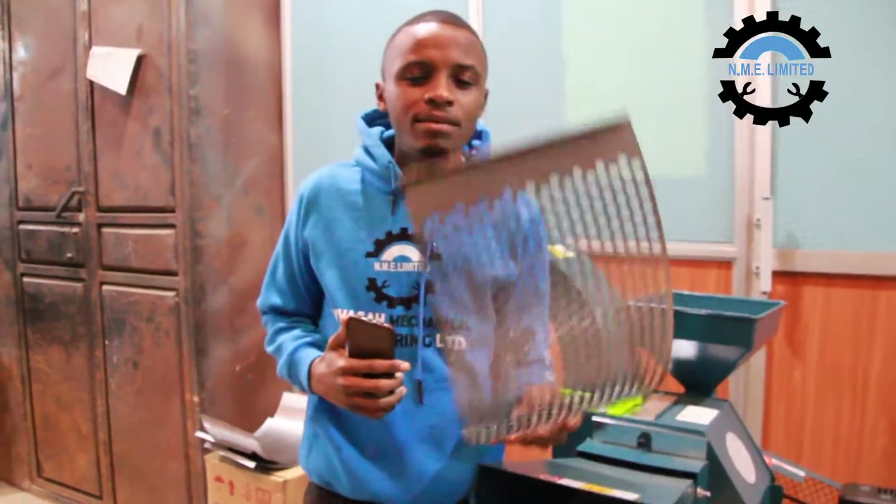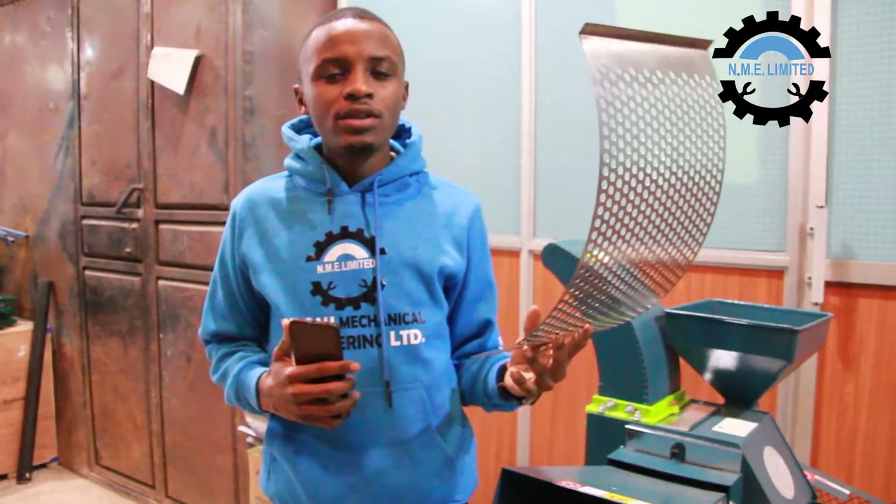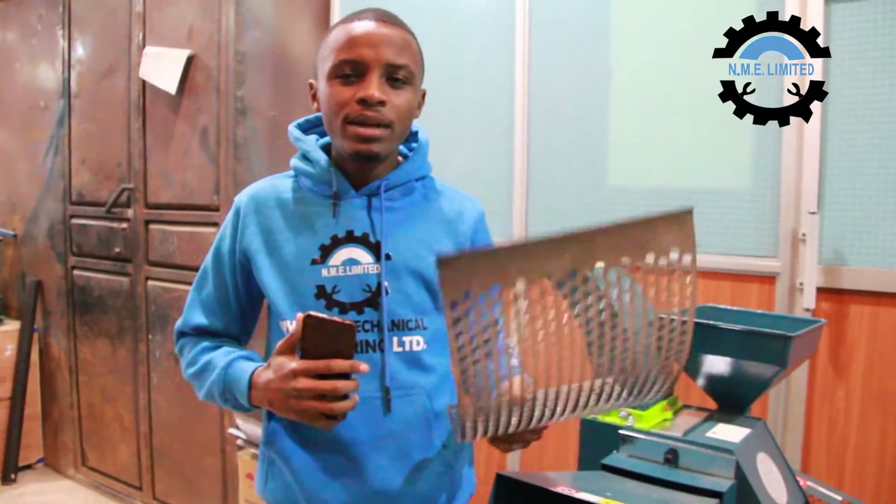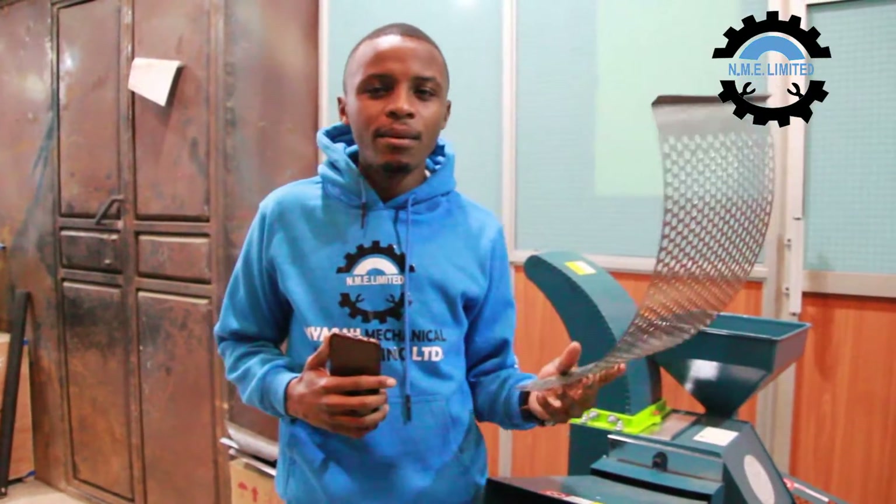We have the 10 millimeter sieve, which is used when grinding maize cobs to bigger pieces, like for feeding pigs.